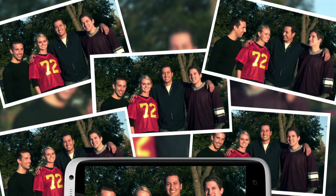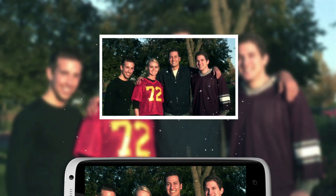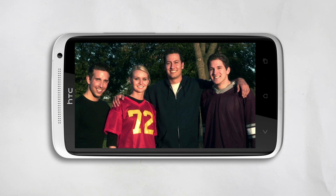So how does it work? Well, your phone takes five shots, then detects smiles and open eyes in each of them, and magically merges the shots together, making one great group shot. With Group Portrait, it's easy to get that awesome group shot every time.